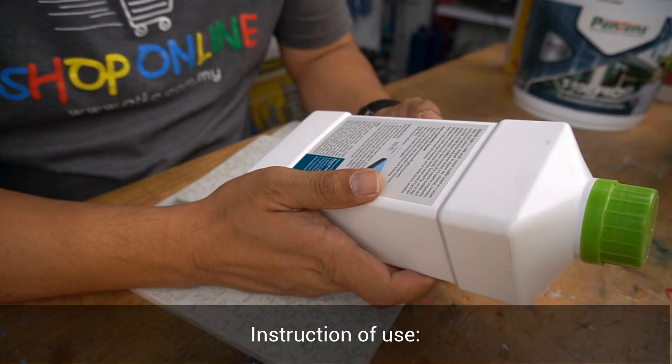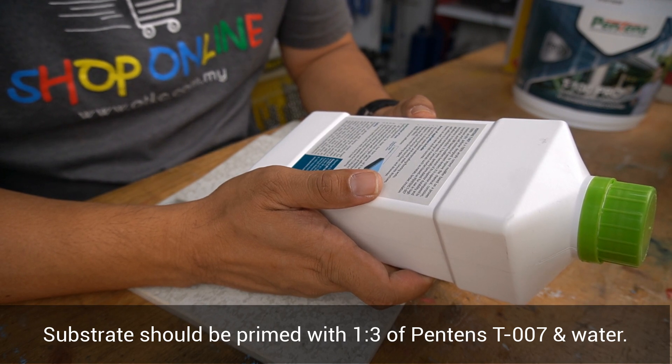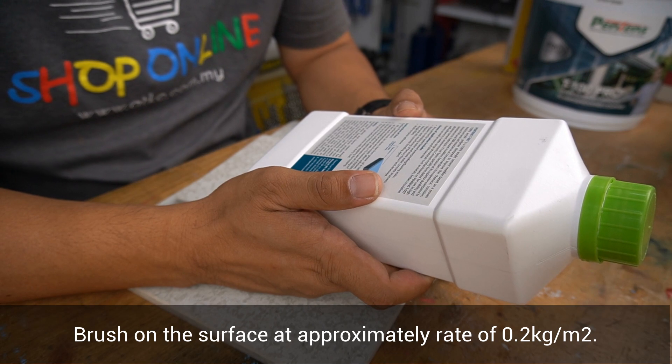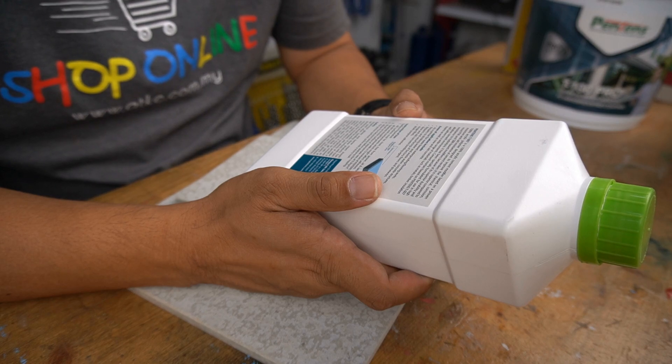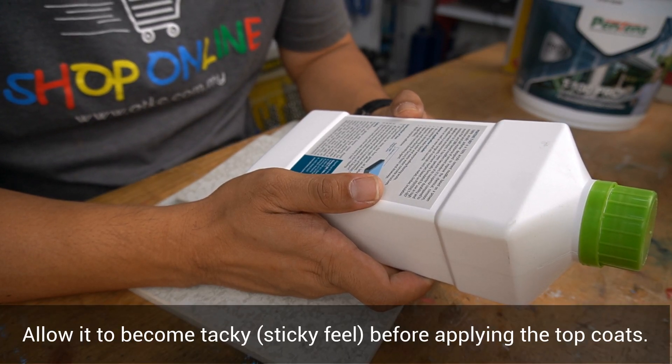As for instructions of use, the substrate should be primed with a 1 to 3 ratio mixture of Pantene T007 and water. Brush it on the surface at approximately 0.2 kg per meter square, and allow it to become tacky before applying the top coats.